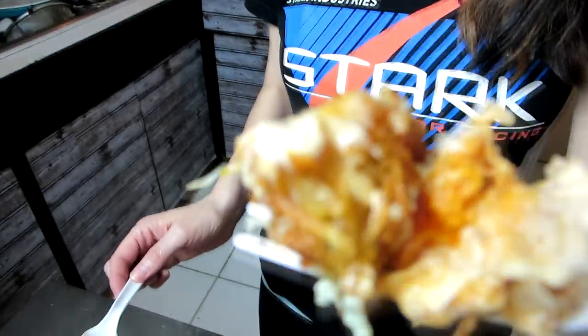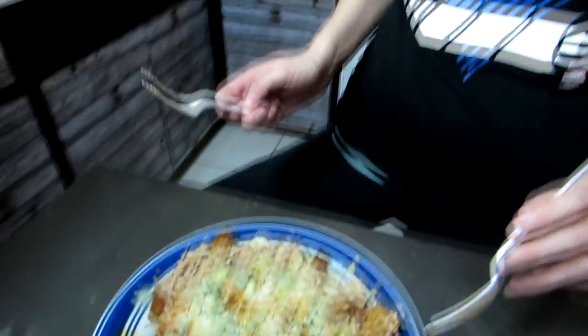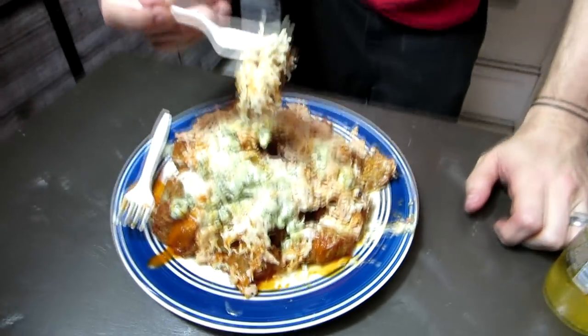Really, really good. The tater tots are still crunchy underneath all that stuff. That's how you make a fully loaded item — the crunchiness has to be able to withstand the moisture of the toppings, otherwise it just becomes a goop. I think I might like this better than buffalo chicken wings. This might be Jen's new favorite.